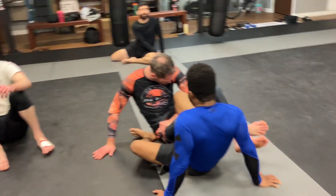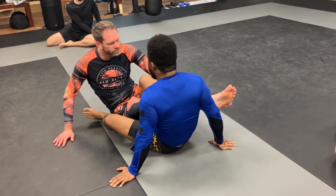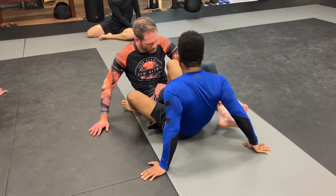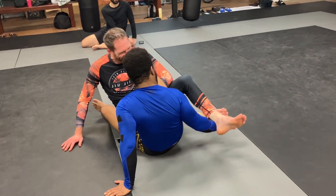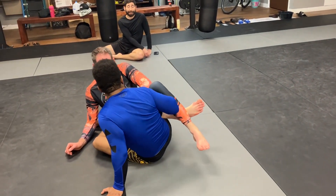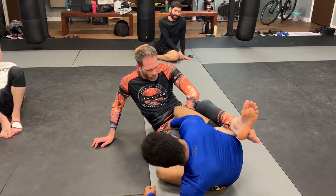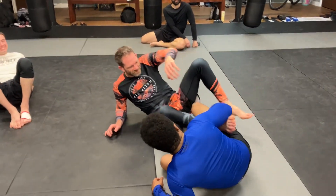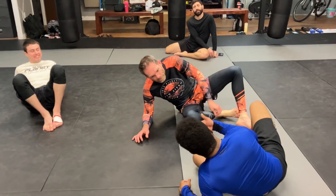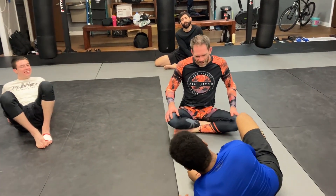You want to keep your right foot planted on the mat and start scooting your hips away to extend your leg. That just makes it tighter — you don't want to do that. Start opening that up, because your hips are going to be stronger than his hands. We both heard a pop — I thought it was his wrist, turns out it was my knee.